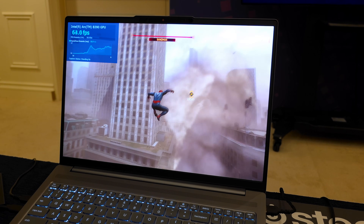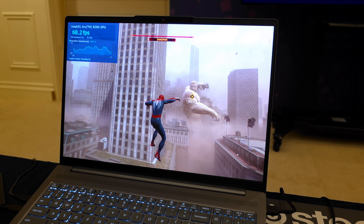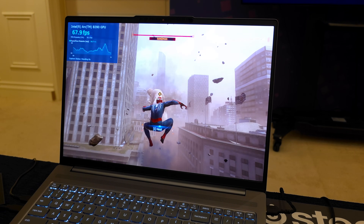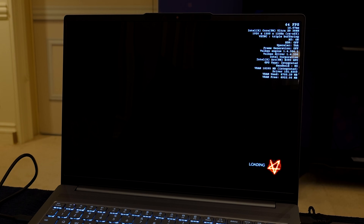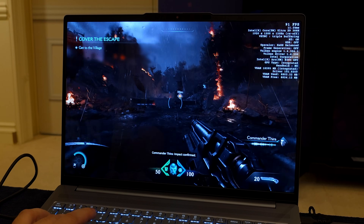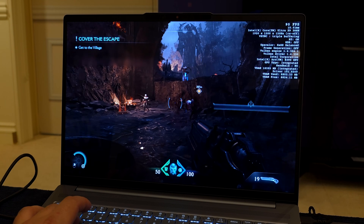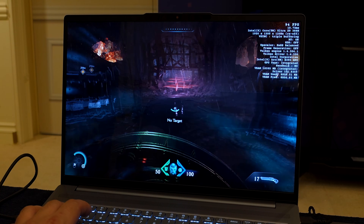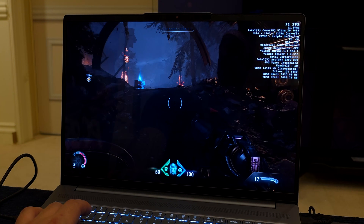Spider-Man 2 at 1200p with XeSS set to quality and no frame generation — we're over 60 FPS, and this is definitely a harder one to run on a mobile chip, especially in a busy scene. Seeing it over that 60 mark with no frame gen is really impressive. Doom: The Dark Ages at high settings, 1200p with XeSS set to balance — we're over 90 FPS on average. It's an iGPU giving us this kind of performance.